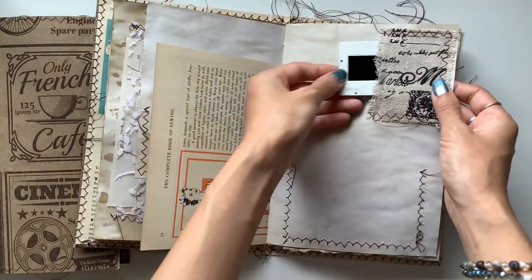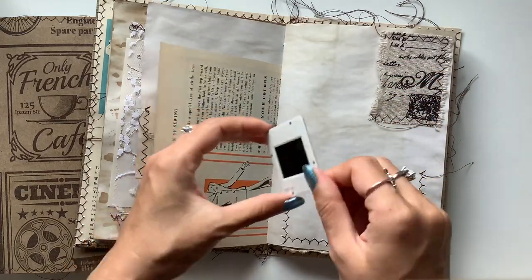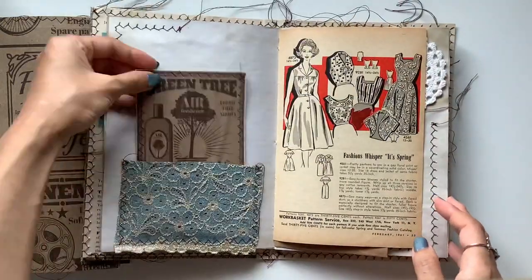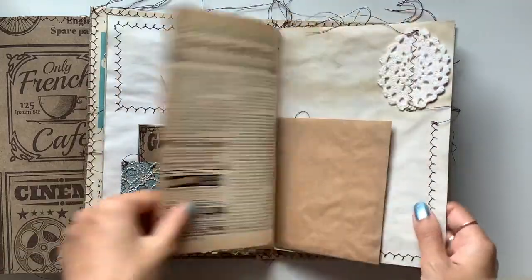And this is so cool — there's a little pocket here with a vintage slide. You probably won't be able to see it, but it's a fashion slide, so it fits in with the sewing theme. Another card in here, and this is vintage blue lace. Love this.